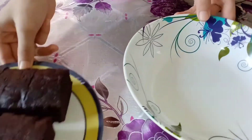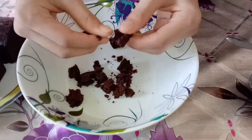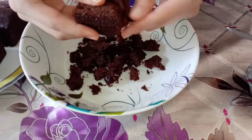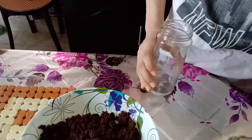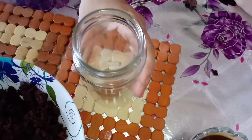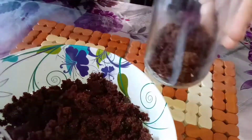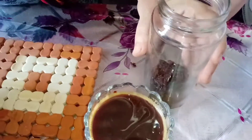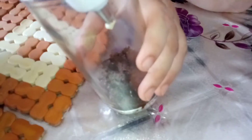I am going to put the cake in place. I'm going to add a little cake. I'm going to add coffee. I'm going to add cream.